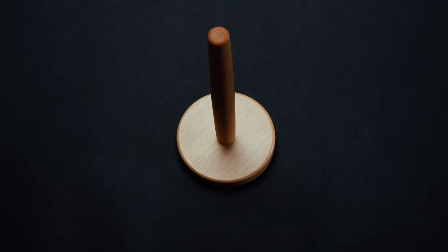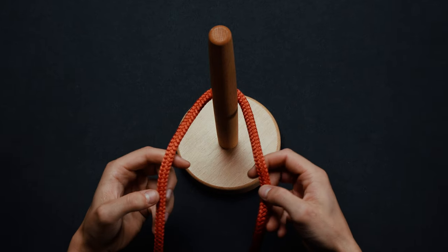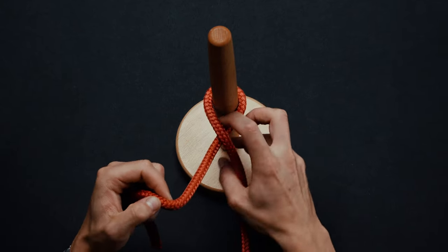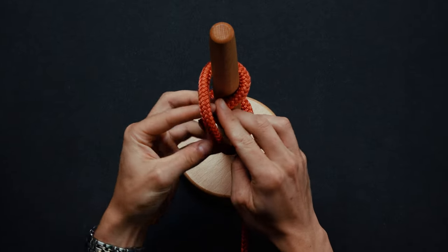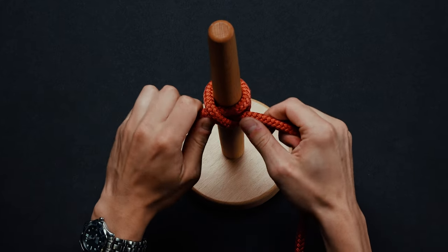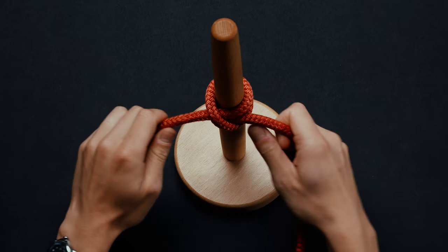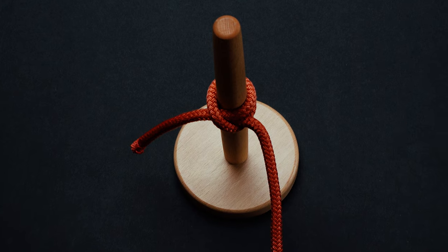Begin by wrapping the free end of a rope around a post or a similar object. Cross the rope over itself and around the post once more. Bring the working end under your last wrap. Pull to tighten, reducing excess looseness by cinching it up and down. You have now tied a clove hitch.